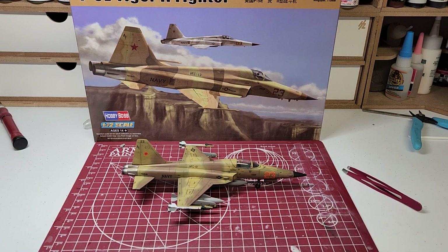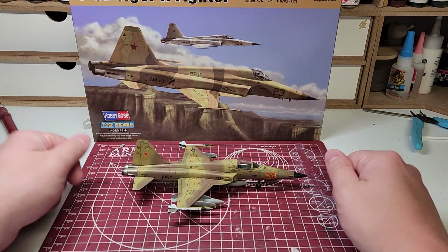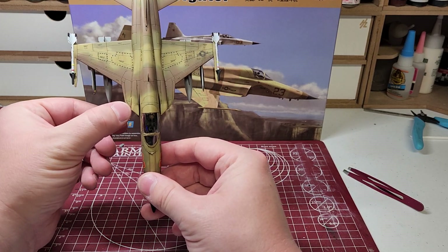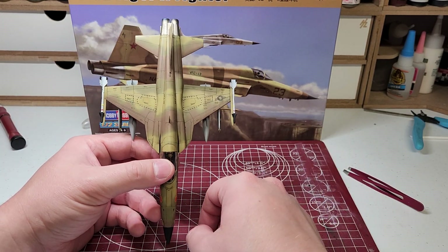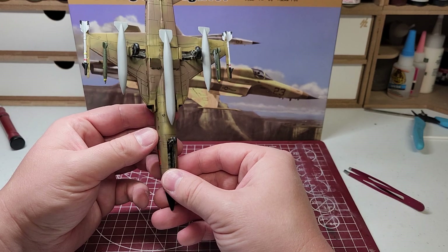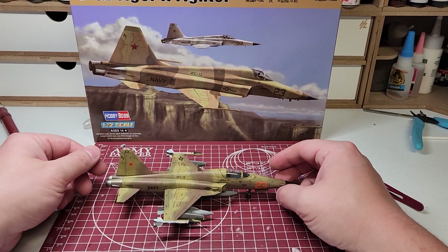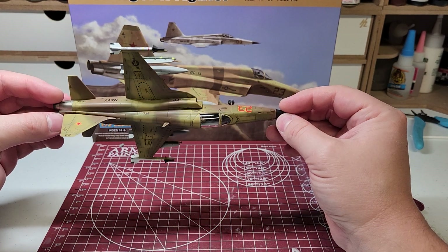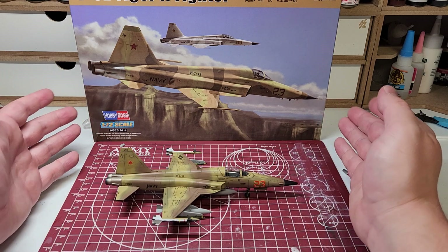I'm going to start off with the negatives first. The fit on this kit was a little bit of a challenge, especially the wing roots right here to about this panel line right here. There's a nice gap. I ended up filling it with Milliput and sanding it down, and I think it turned out better than I expected. You can kind of see on the bottom — I didn't care as much since it is the bottom. Same thing on the fuselage — that one was pretty standard cleanup, but it did need a couple passes and some primer coats to finally be filled in.